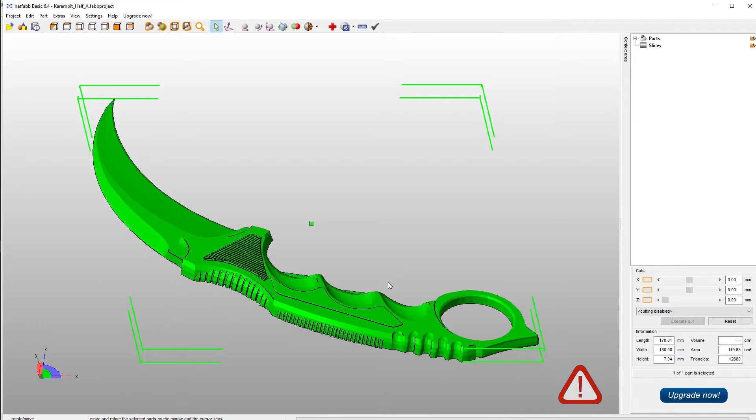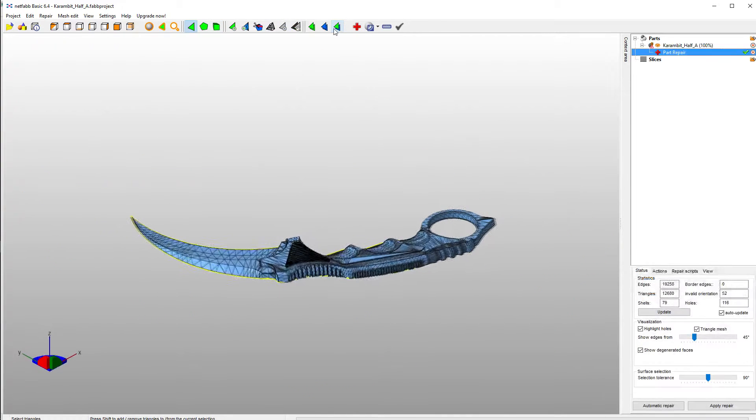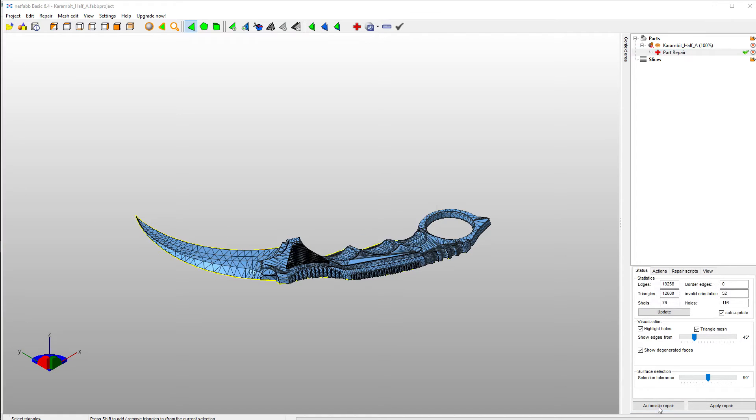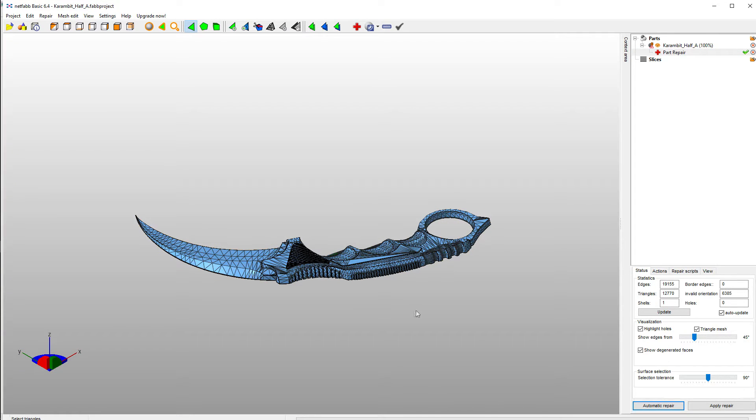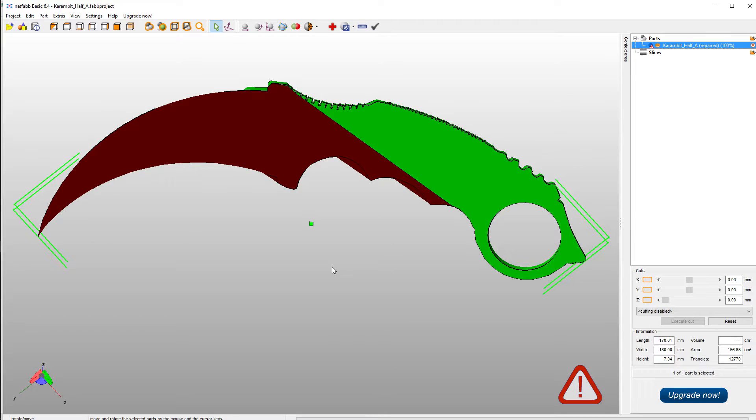In order to fix this you could go through and say you want to repair this model and do an automatic repair on it — default repair and execute. You could then apply repair, remove old part, and that would repair it for the most part. I've had this work great on some models, but this one, no matter how many times I tell it to repair, it just keeps showing as red and saying it won't repair.